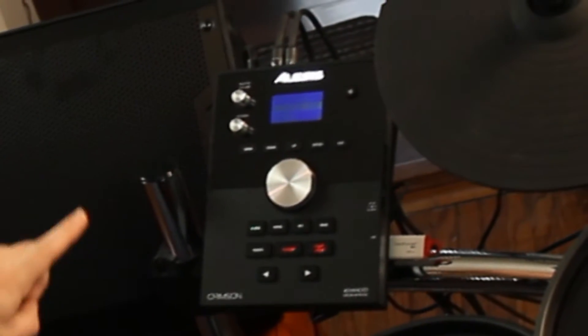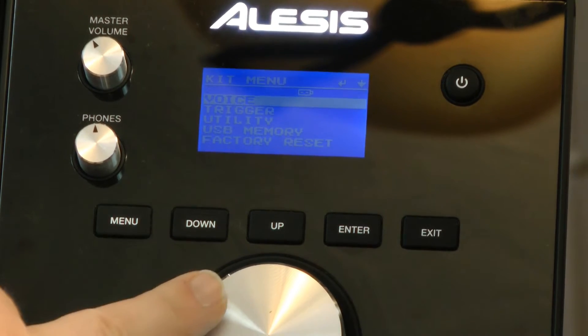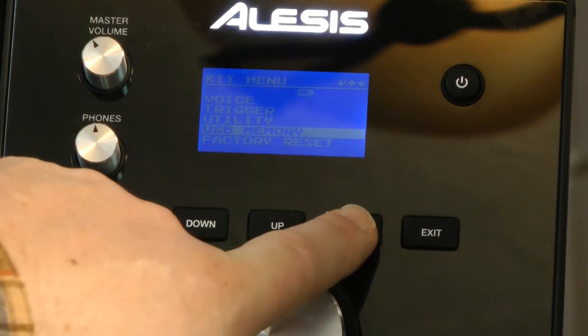The first thing I want to do is in the kit section, I want to go into my menu and take a look at my USB memory, so I'm going to push the down button on USB and press enter.